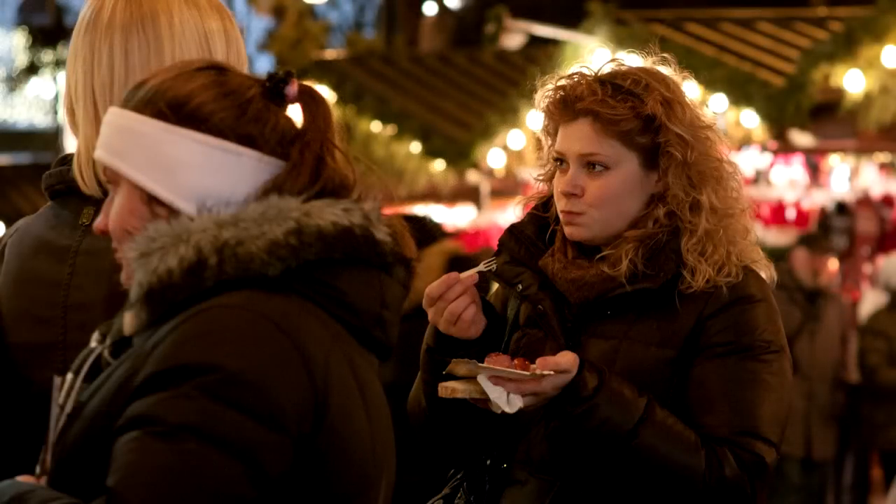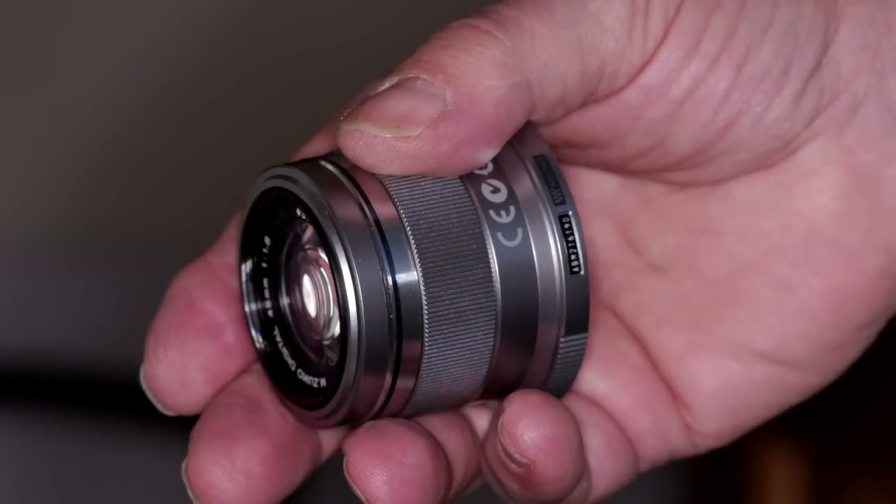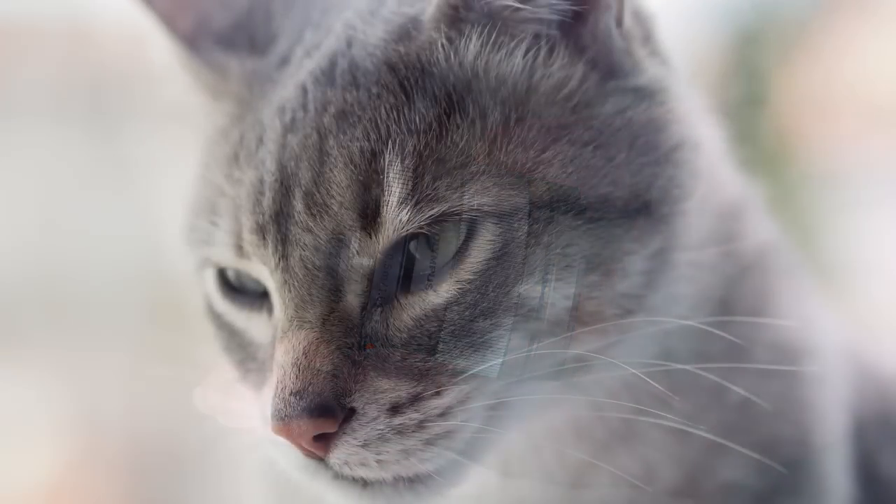The aperture at f1.8 is fast and promises a fairly shallow depth of field at wide apertures. There is no built-in image stabilisation, so on Panasonic cameras you'll need to take care in low light. Olympus bodies have the stabilisation built into the camera body of course. The lightness of the lens is unexpected when you pick it up because it looks like metal, but it is in fact plastic over a metal frame, which gives it an unexpectedly insubstantial feel.